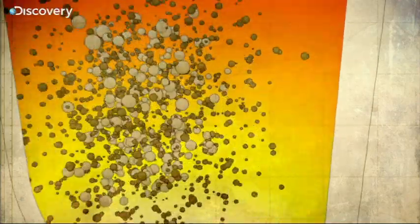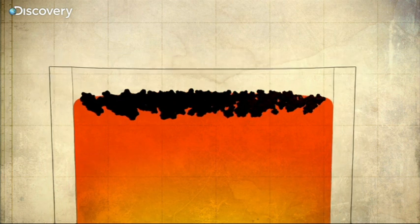Gold is virtually inert, so it doesn't react with the flux, unlike the impurities which combine with the flux and rise to form a slag on the surface.